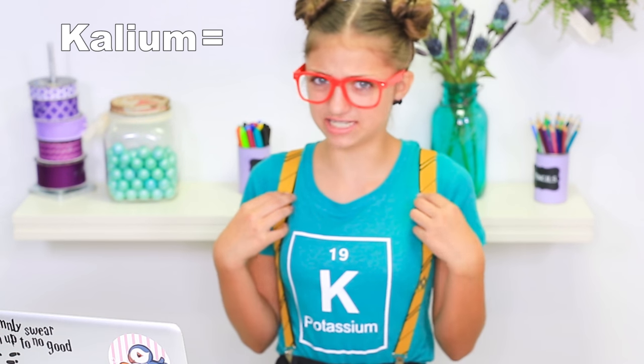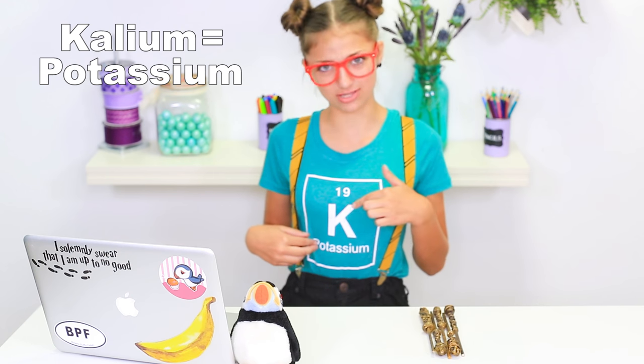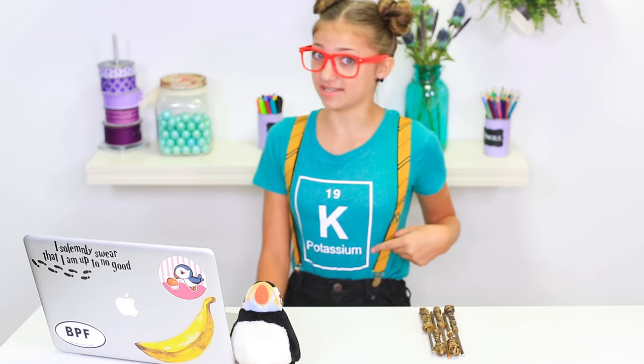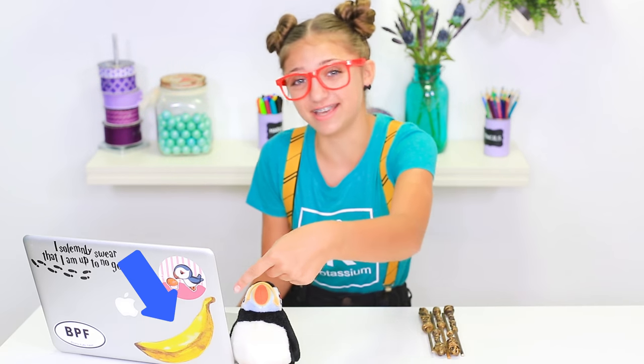Kamri said that I could do a little informative description of myself. I'm Kallium, and Kallium is a scientific word for potassium. Potassium's chemical symbol is K on the periodic table. Ironically, my favorite number is 19, even though in science nothing can really be ironic. There's lots of potassium in bananas, and bananas are my favorite fruit.